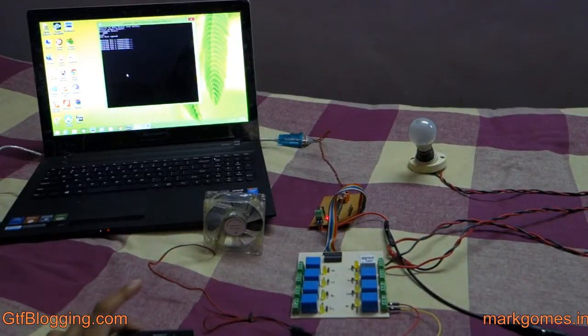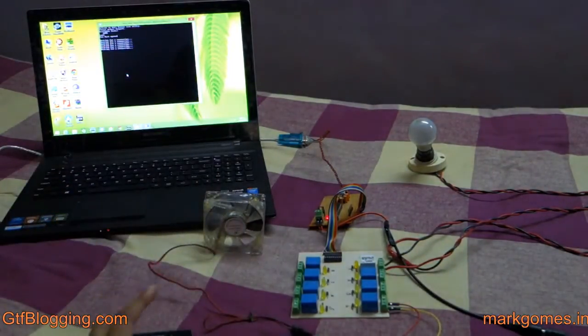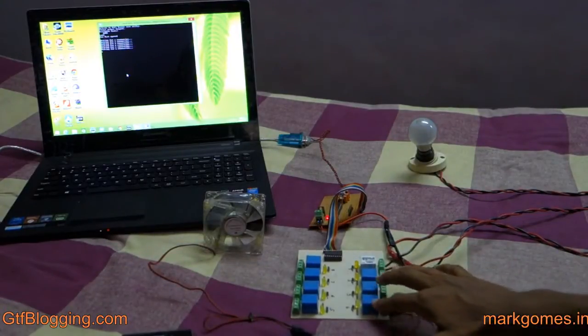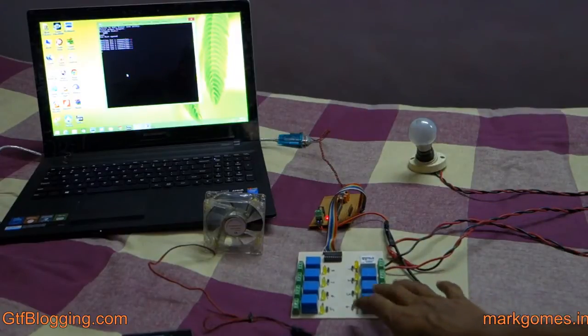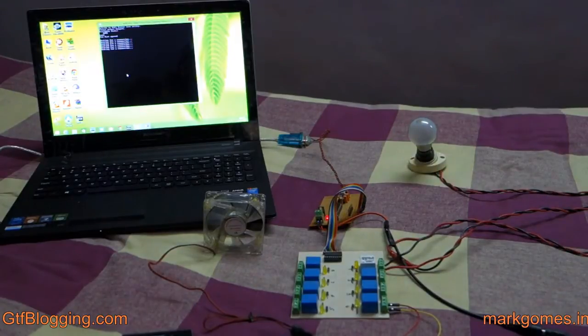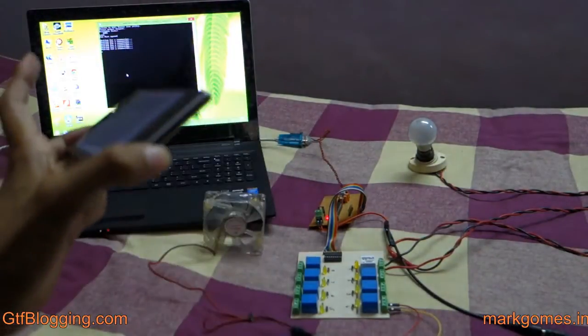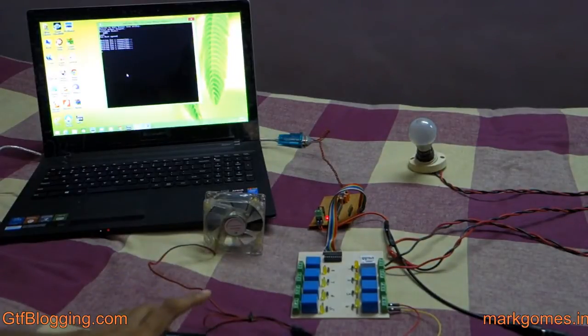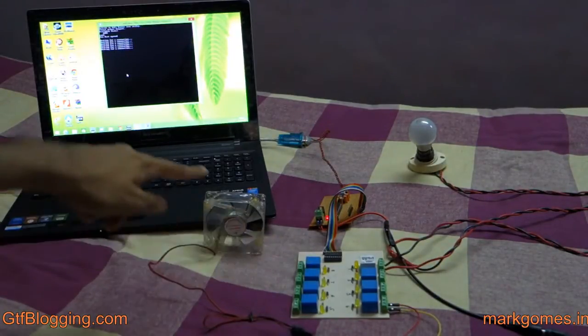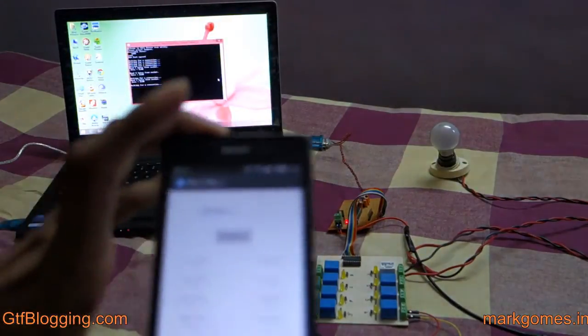The phone communicates to the laptop using Wi-Fi. The relay board consists of eight different relays rated at 125 volts AC and 20 volts DC, so you can control both AC and DC appliances. To summarize: the phone communicates to the computer via Wi-Fi, and the computer communicates with the relay device using a wire.